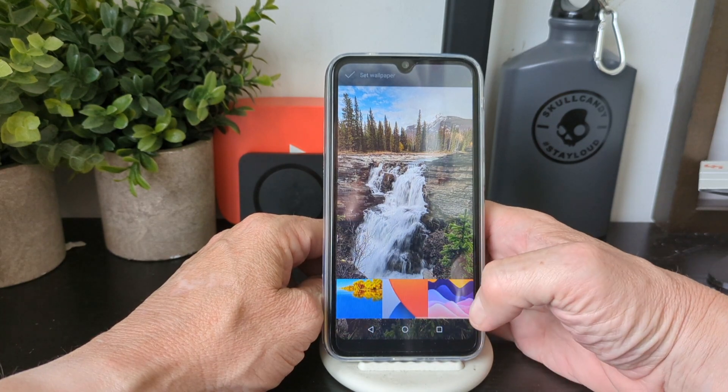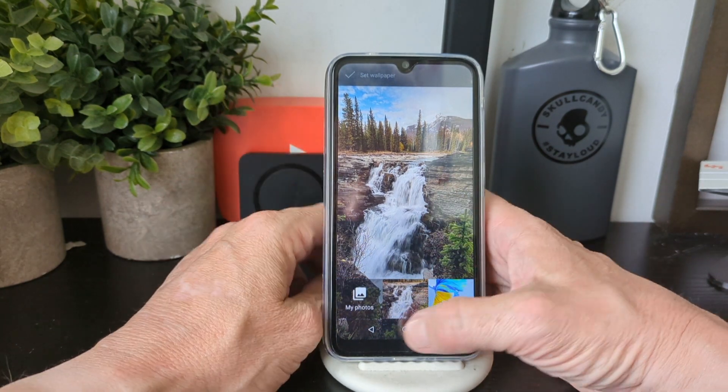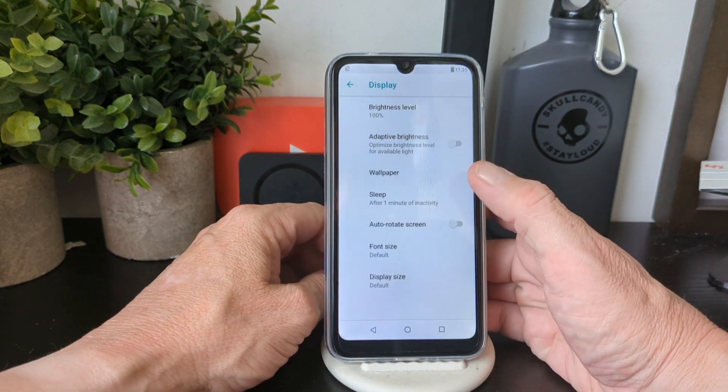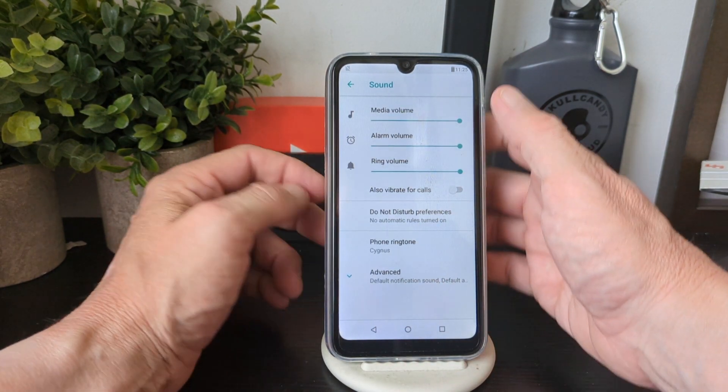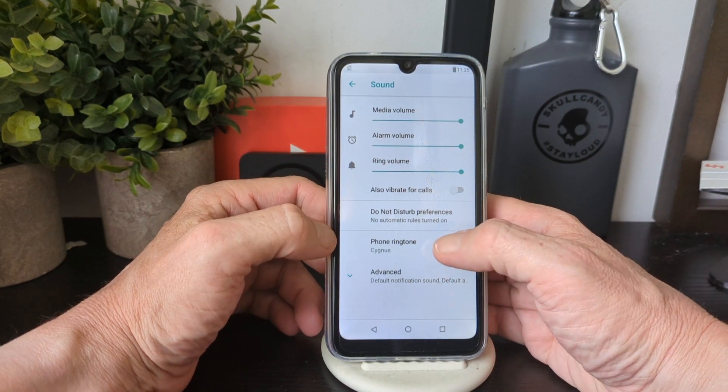Under Advanced you can rotate, adjust font size, and access wallpapers. There are some nice, simple default wallpapers in here.